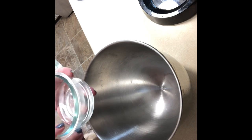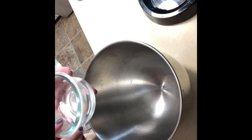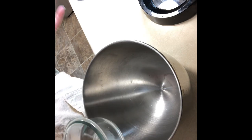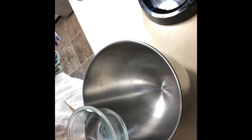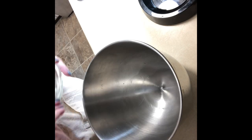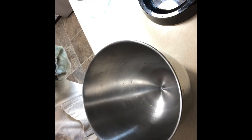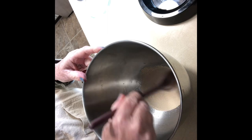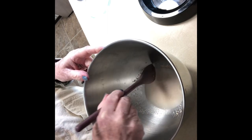You want three tablespoons of warm water. If you can measure it by temperature, it's about 110°F — just warm, like warm bath water. Then you take a packet of yeast and put it in, stir it a little bit, and set this aside for about five minutes until it gets foamy on top.